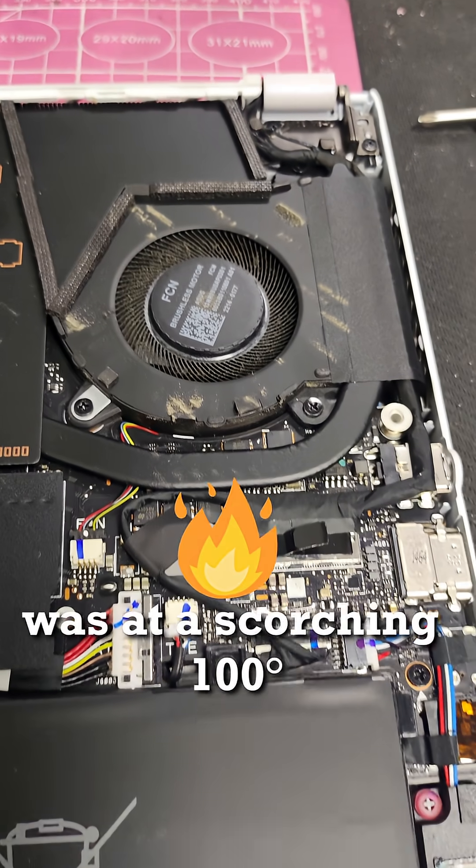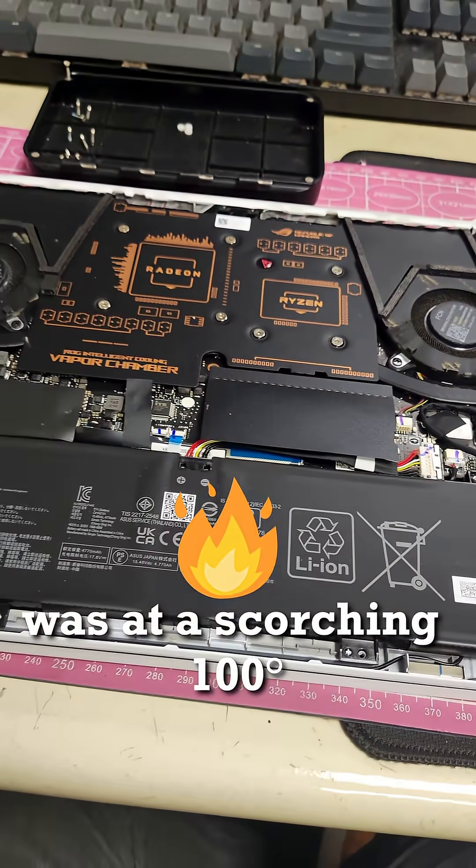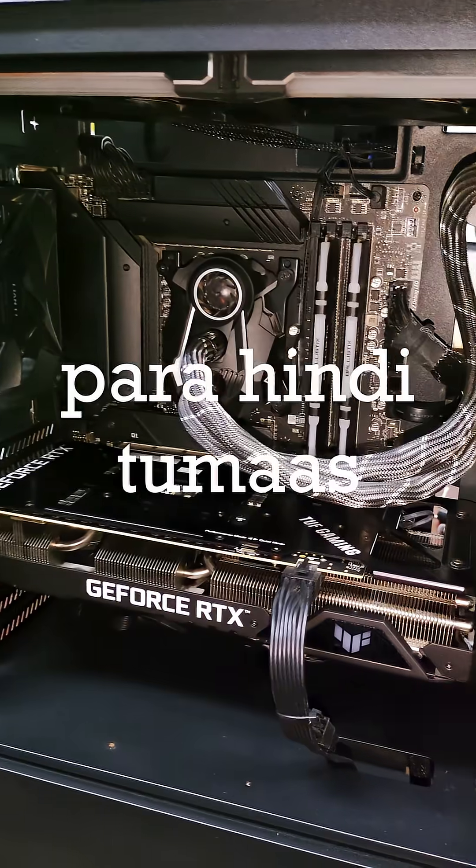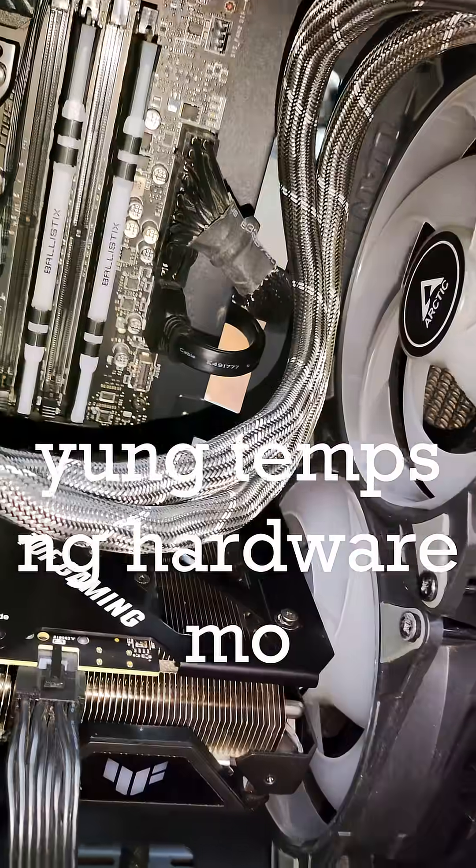GPU hotspot temp before cleaning was at a scorching 100 degrees. After cleaning, 82 degrees na lang — an 18 degree drop. Para hindi tumaas yung temps ng hardware mo, kailangan nyo ng regular cleaning.